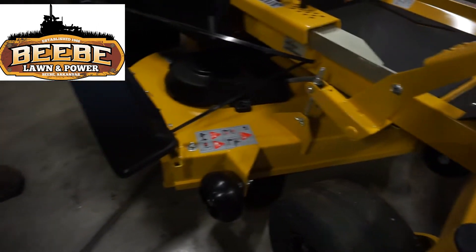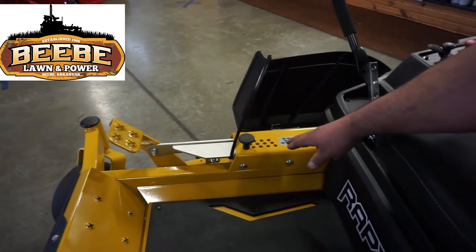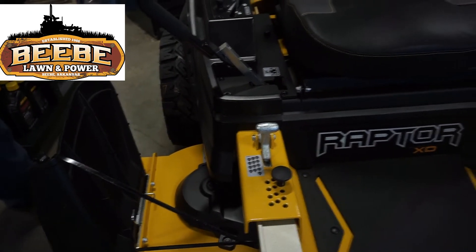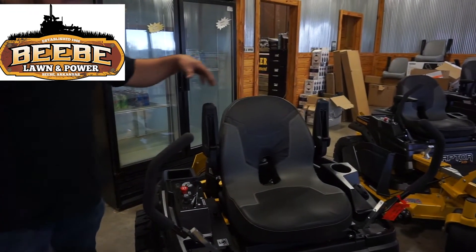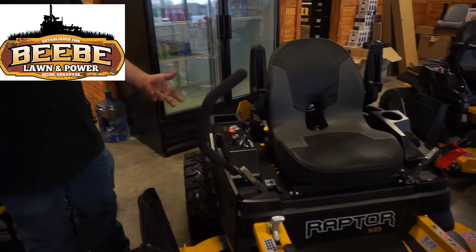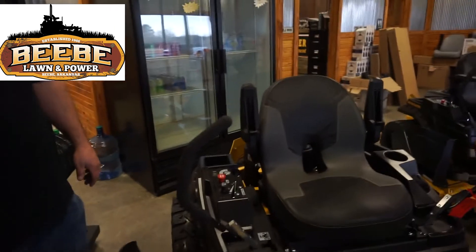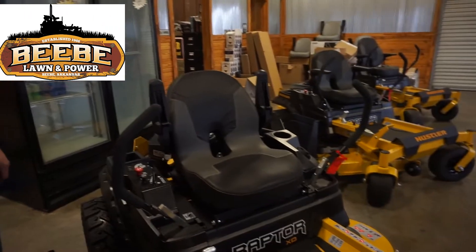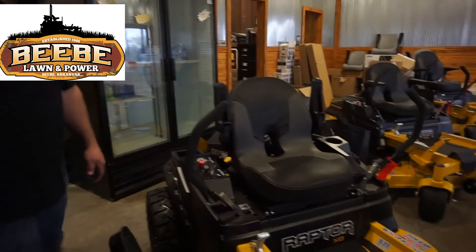The reinforcement bar on the Raptor X only covers the wear areas, but on the XD it carries all the way around — like on all the commercial models. On the Raptor X, your deck stays wherever your pin is. On the XD it operates similarly but you have a deck lock, like the commercial models. You've also got the armrest seat, taller back seat, ZT2800 transmissions with spin-on filters, and serviceable transmission foams. Both of these do have hour gauges — a real upgrade. This one has a three-year, 300-hour warranty.